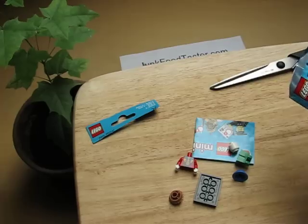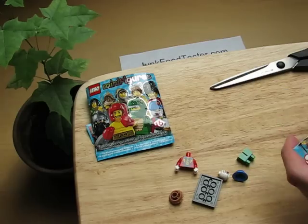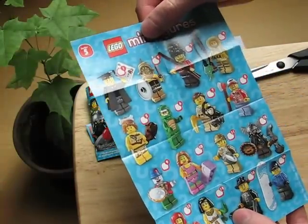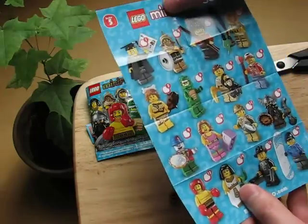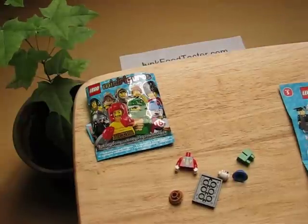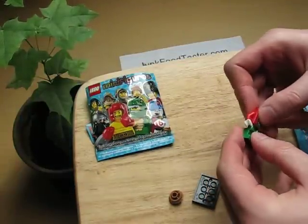The last episode with the Playmobil was very embarrassing. Which one have I got? I got the clown — he's not on here. The Playmobil was very embarrassing but I think this will be far easier.